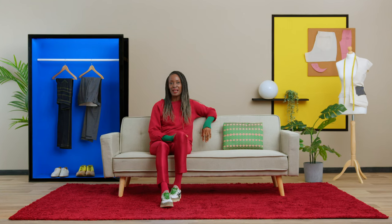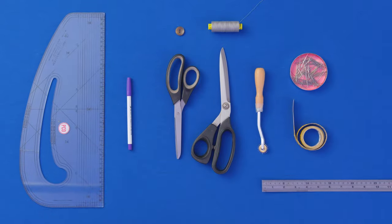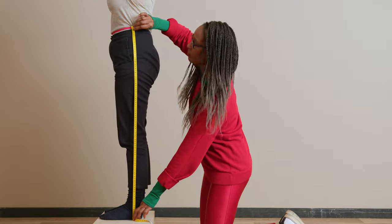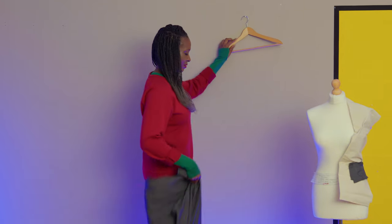In this Domestika course, you will learn how to take measurements and to make a basic trouser block pattern. For the final project, you will create and sew a pair of classic trousers in a fabric of your choice.